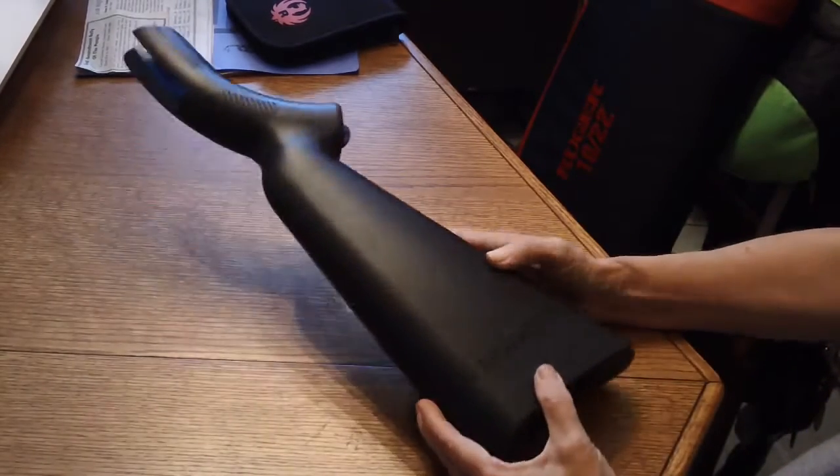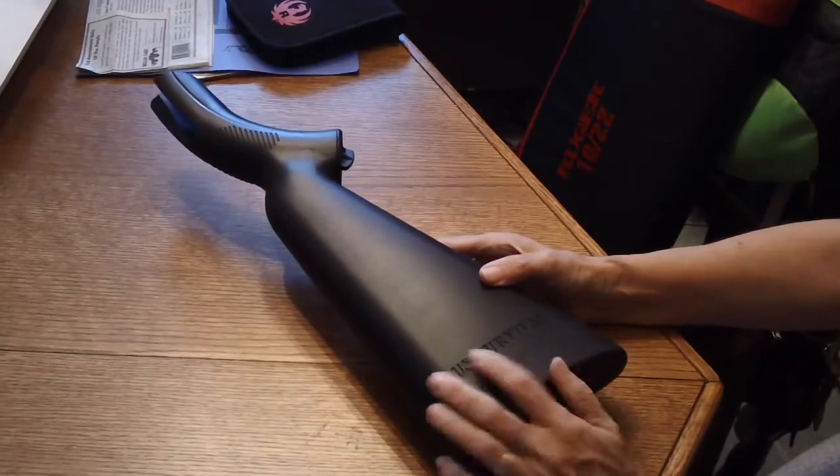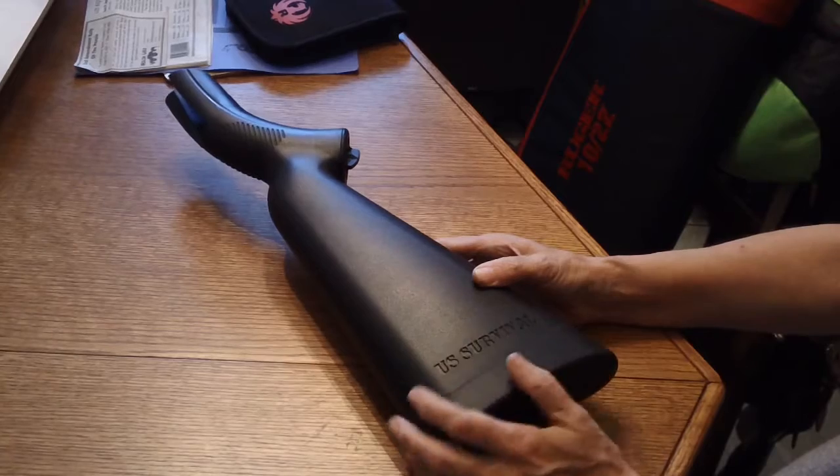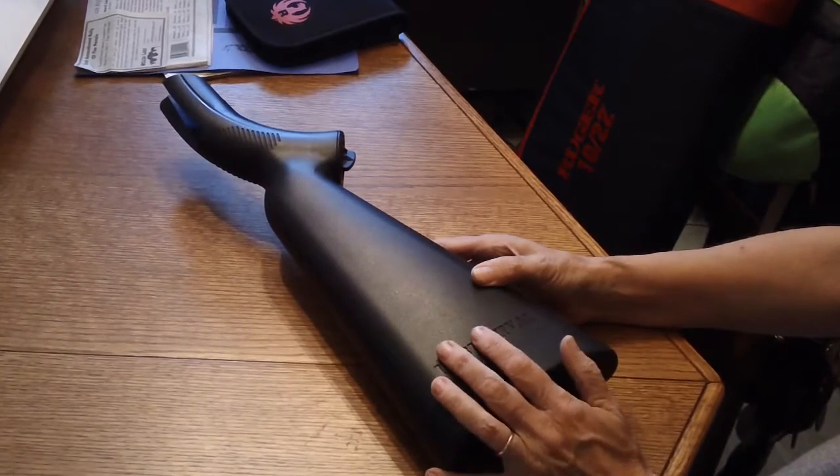I'm going to do a quick review on the Henry U.S. Survival Rifle, also known as the AR-7. It's a semi-automatic .22 long rifle.